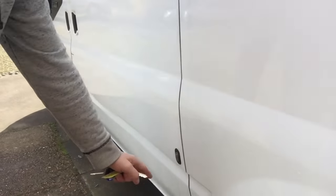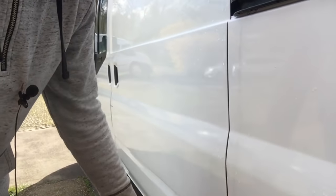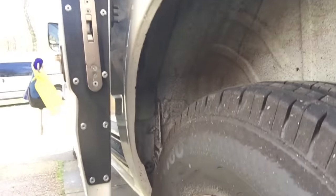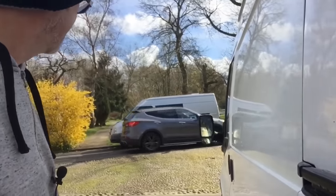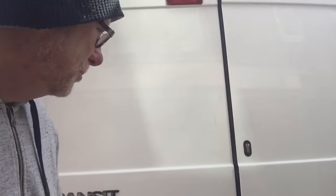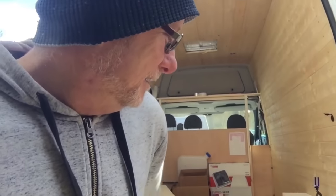I'll show you the side door lock as well — it's the same system. It's pretty substantial. The guy did a really neat job — he had a special template that they used so he knew exactly where to drill the holes. Those templates made it so much easier and quicker. Really professional, and that company was called Locks for Vans. I'll try and look them up and put a link in the description.